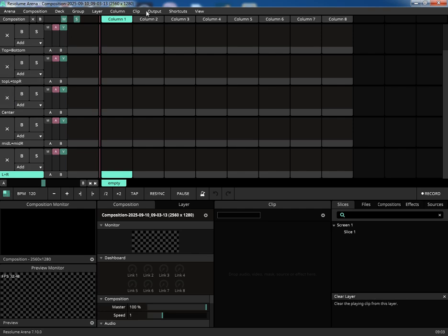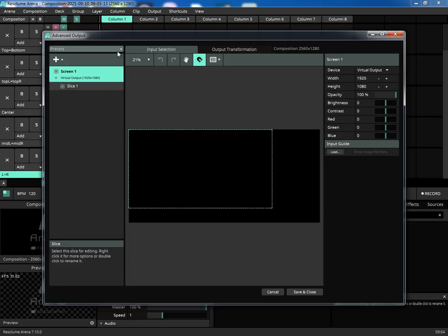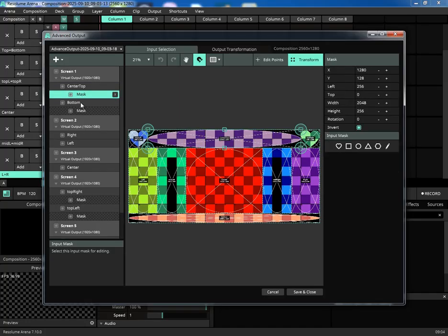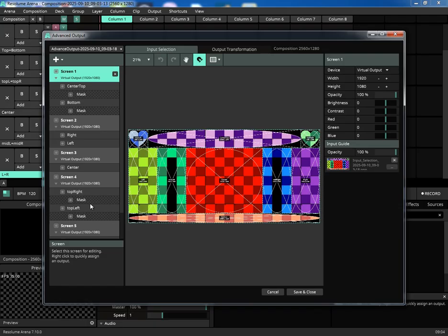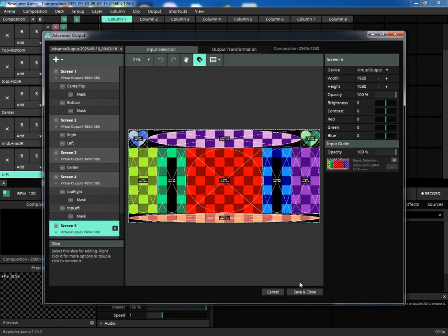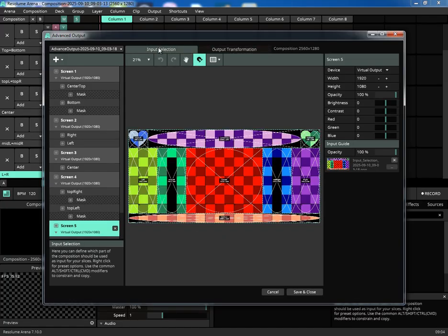Next, let's configure the output. We'll go to Output and select Advanced. In the Presets dropdown, we'll open our generated .xml file, and there it is. Every single slice is perfectly positioned and named. The masks we created — like the heart and ellipse shapes — are applied correctly. If we look at the Output Transformation tab, we can see how the slices are mapped to the final output, exactly as we designed them.